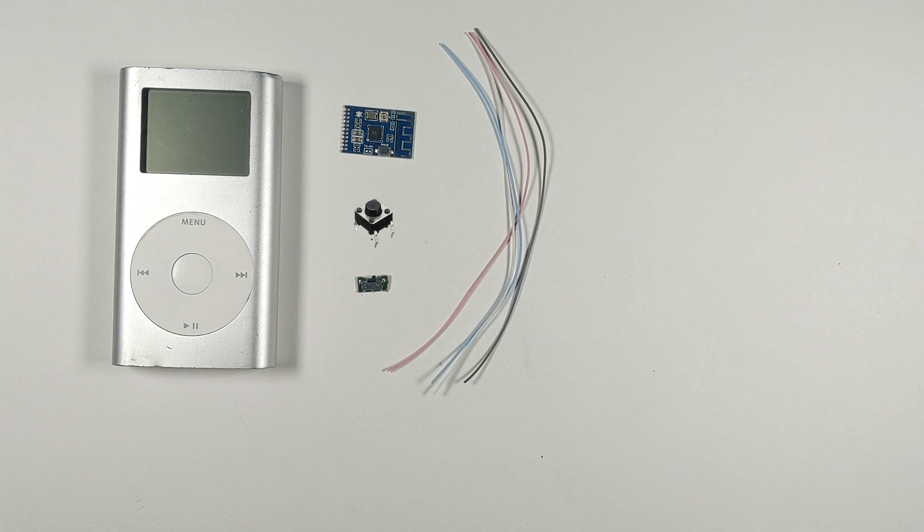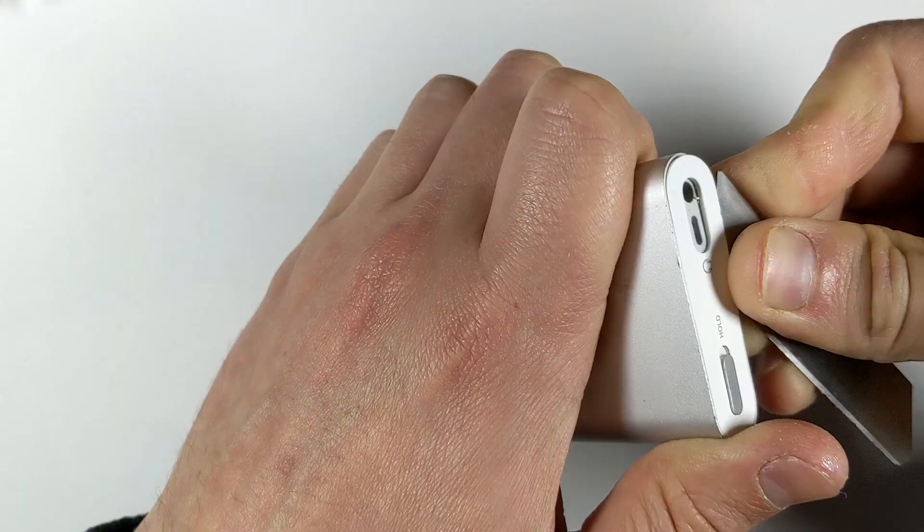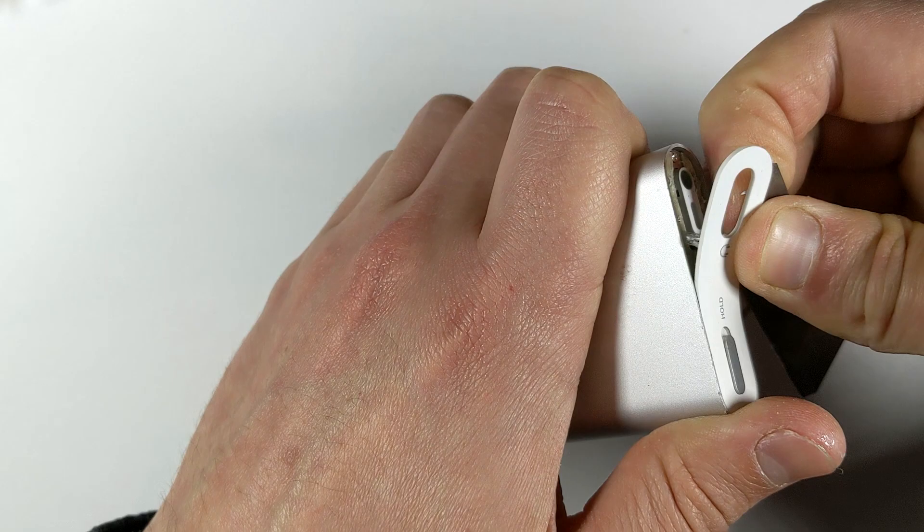All you need is an iPod Mini, the Bluetooth module, some wire, a button and a switch. You also have to switch out the original hard drive for a compact flash hard drive, or preferably one of these CF to SD card adapters, as they're thinner than the original drive and will give us much more space to work with.